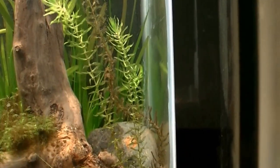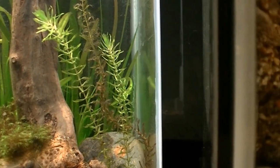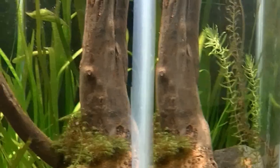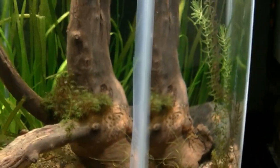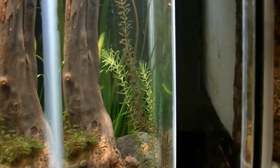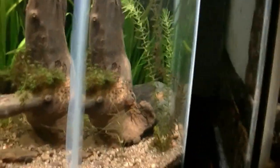This tank is looking good. Got some native elodea — Elodea canadensis — in there, jungle val, and this little native plant, something like a Najas or similar type — I need to look it up.